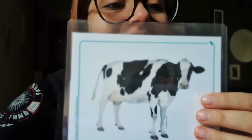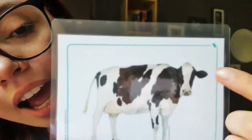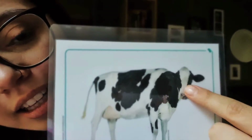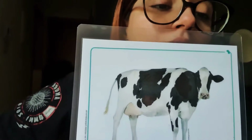It is a cow! Look at the cow! The cow is white and black and they are so cute! I love cows! And the cow sounds like what? Do you know the sound of the cow?